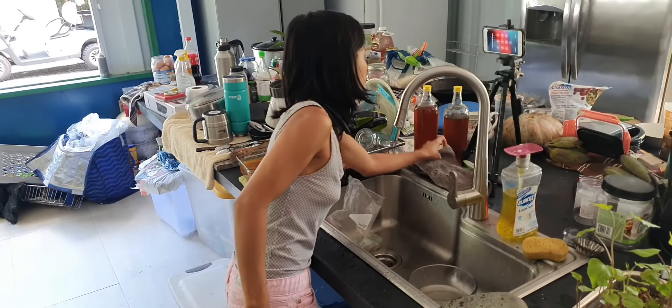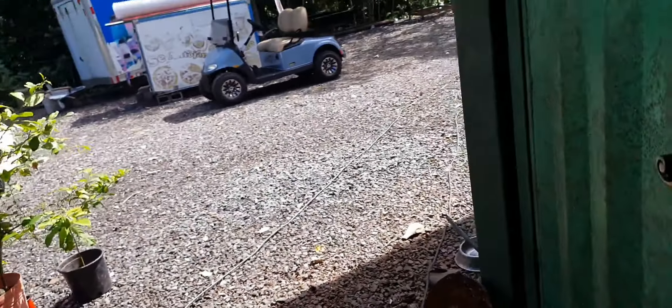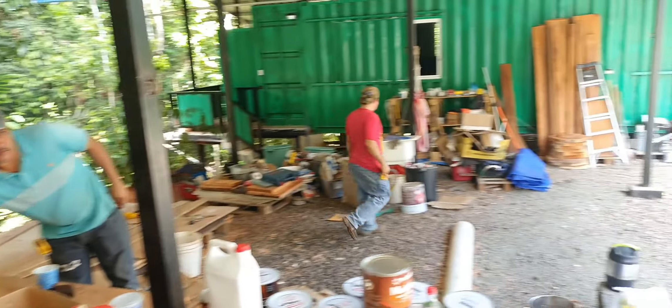How old is this shelf that we just put in? Like a week old, and there's already mold on it. The problem in the jungle, especially towards the end of rainy season, is mold on everything. I've been wiping down this door — that's what it used to look like. After a couple of days, mold starts kicking in. I love the rainy season, I love how it cleans up everything, but the mold is unbelievable.